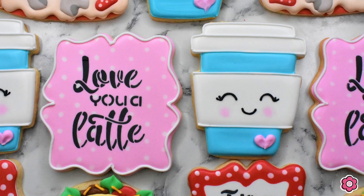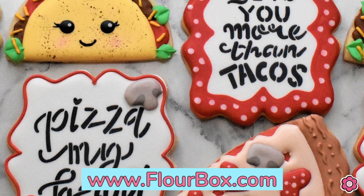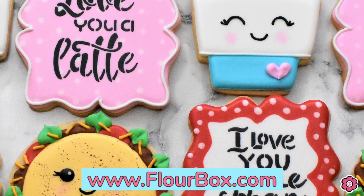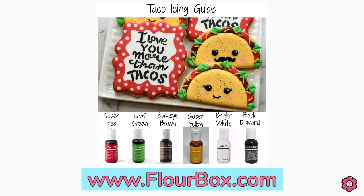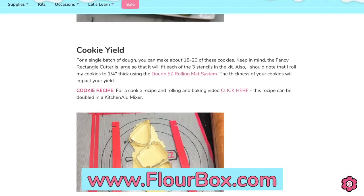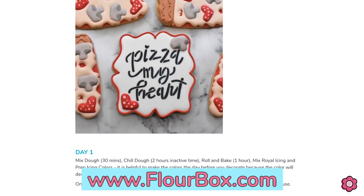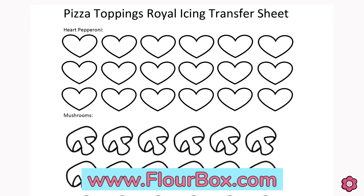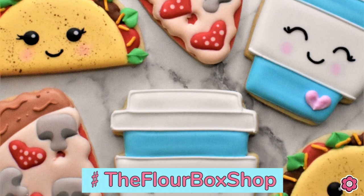If you had fun watching this tutorial and want to try these cookies yourself, definitely check out the taco pizza latte cookie decorating kit on flowerbox.com. It has four essential cutters and three essential stencils to recreate these designs, plus bonus information on the kit page like icing colors used, a cookie timeline, and a yield for planning your baking schedule. Don't forget to grab the free download for the pizza toppings — it's a royal icing transfer sheet you can print and slide under your parchment paper to create those fun pizza toppings. Happy Valentine's Day and happy decorating!